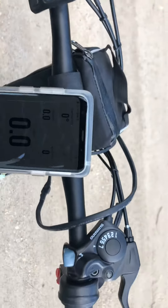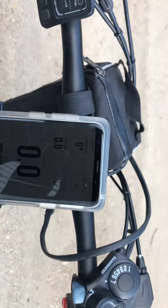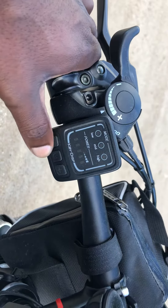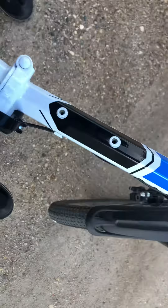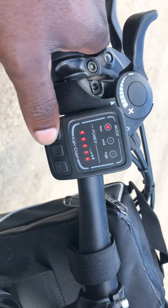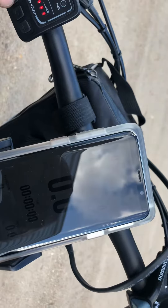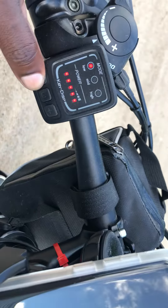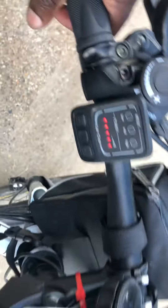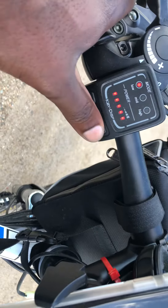Hello YouTube. I get quite a few questions about the Handshar folding mountain bike, and the questions usually deal with how fast it will go on pure electric. I have an app installed here and we're gonna try today to find out.